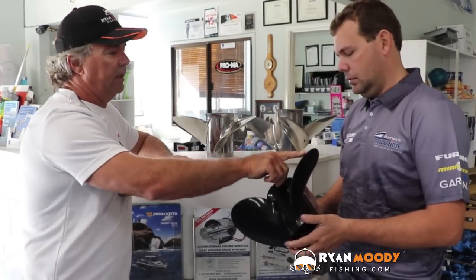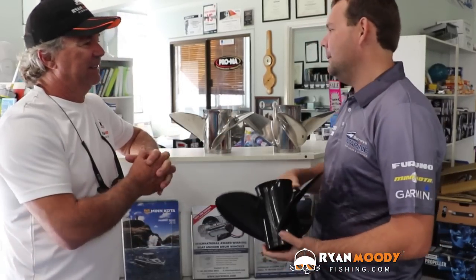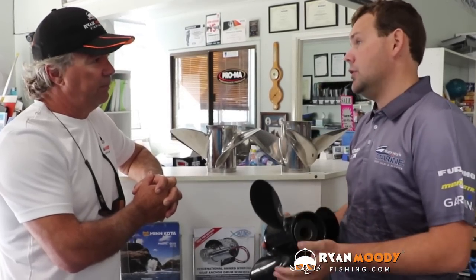People don't have to buy a new prop after they chip or damage an aluminium one — most can be fixed up pretty well, as long as it's not chipped right down to the hub. A lot of engineering places can fix the prop to like-new condition: if you've taken a chunk out, they'll take that up nice and neat and cup it to suit. That's why a lot of people use aluminium props — it's just nice and soft.